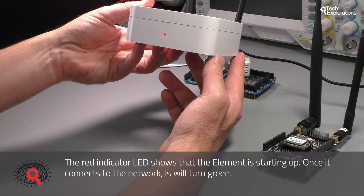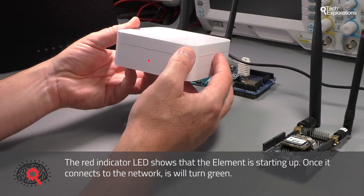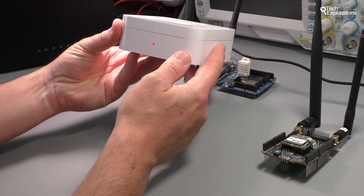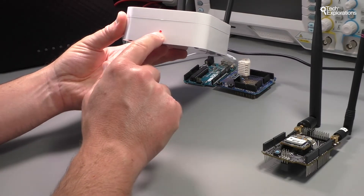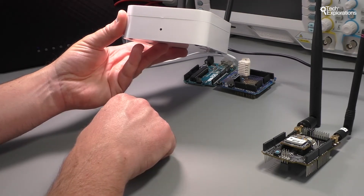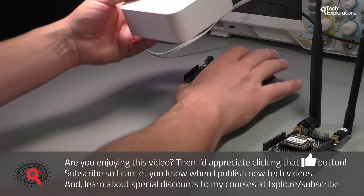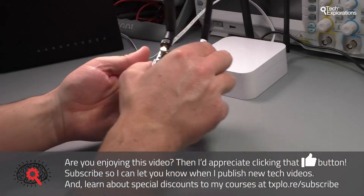I'm going to show you in the next lecture how to connect and configure your Helium dashboard so that you can actually see this device in your dashboard. Right now it's just going to try and connect to the internet, and eventually that LED will turn and indicate that it's connected. There you go — green light, all good. So I can put this aside now and have a look at the Atom.